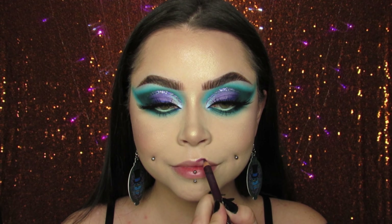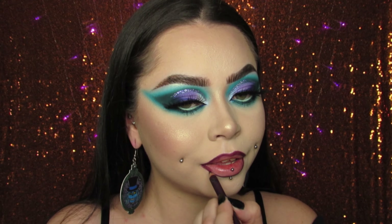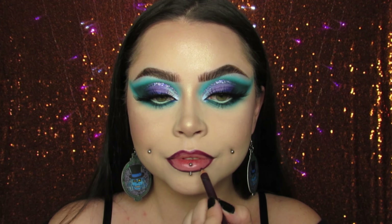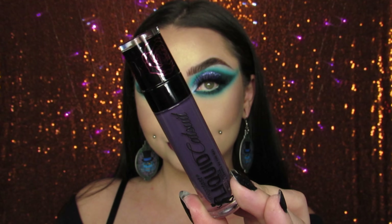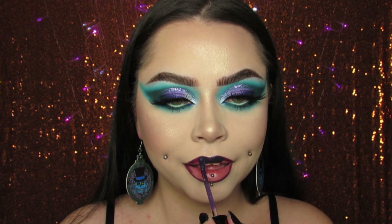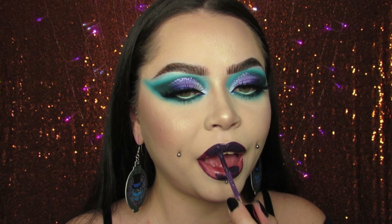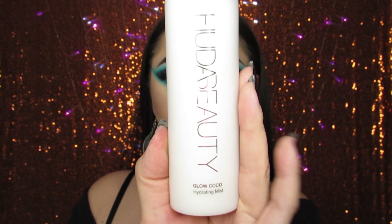Moving on to lips — I'm lining my lips first with a dark purple lip liner. This one's from Laura Mercier, it's called Wild Grape. I love the Laura Mercier lip liners. Then I'm using the Liquid Cat Suit Liquid Lipstick in Deviant Damsel from Wet n' Wild — it's just a deep purple. How cute are those earrings? I will link the shop down below in my description box. I'm also setting my face today with the Glow Cocoa Hydrating Mist from Huda. It was my first time using it and I really liked it — just beware because Huda's stuff has a really strong scent.